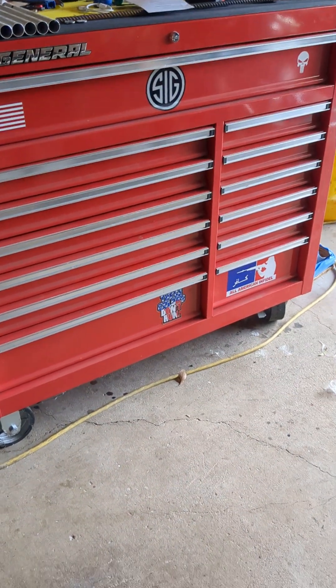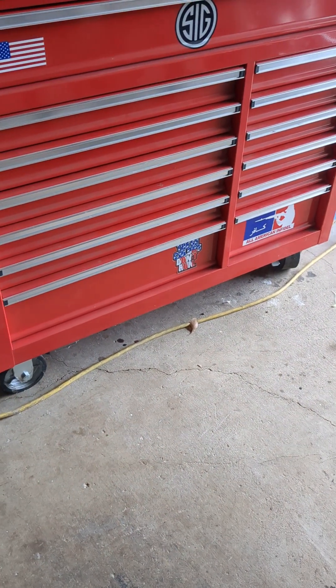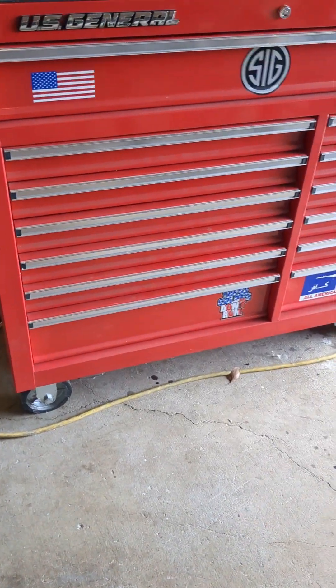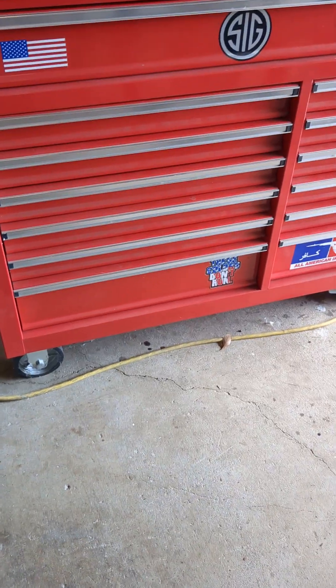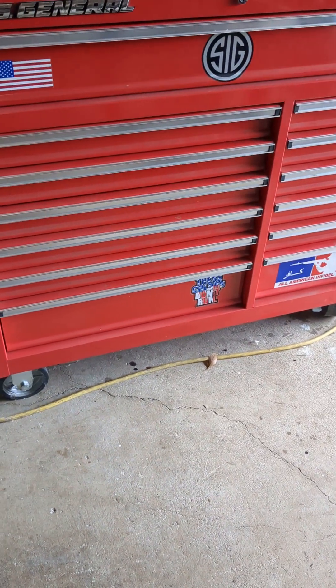What's going on y'all? This is something I wanted to start up again. It's called D's Garage — What's in a Toolbox?